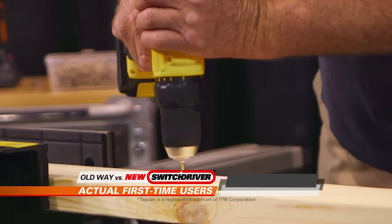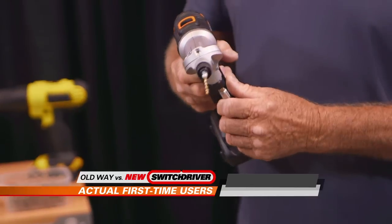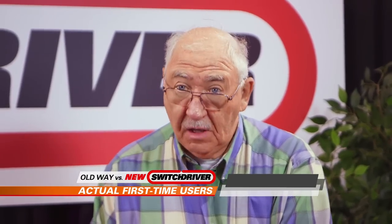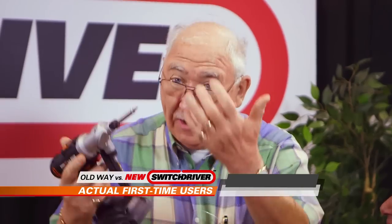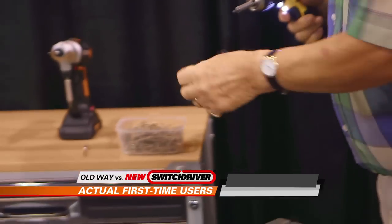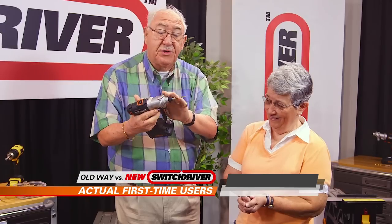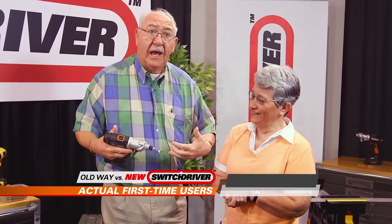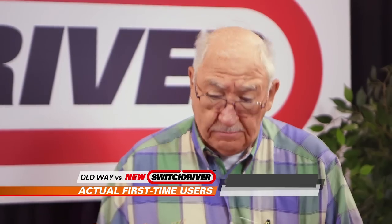I'm in the plumbing business and we do a lot of tankless water heaters — I have to drill up and put tap cons in. Once I take the head off, I lose it. This is great because I can just change it around and I don't have to worry about losing the head. Normally I have to put my drill bit in, lock it down, drill a hole, take it out, hand it back or come down the ladder, then put another device in and drive the screw. With the Switch Driver, I've got the option to switch it back and forth right here — doing two different functions without having to go back down from the ladder. It's a time saver, and at my age, walking up and down the ladder can be tiring.